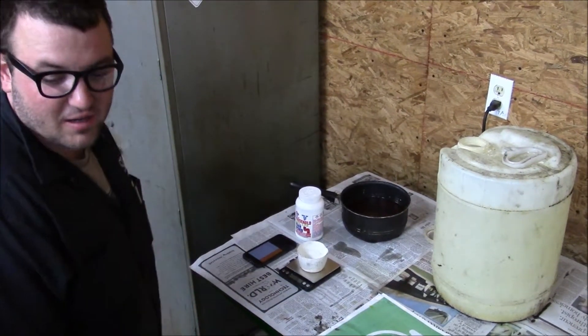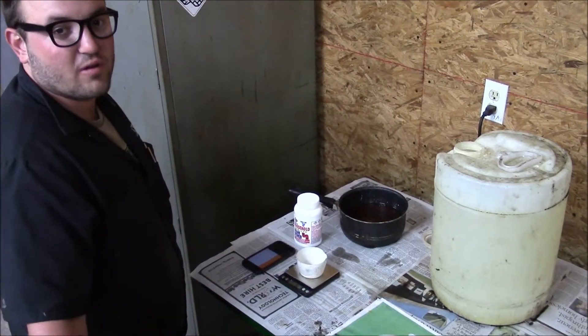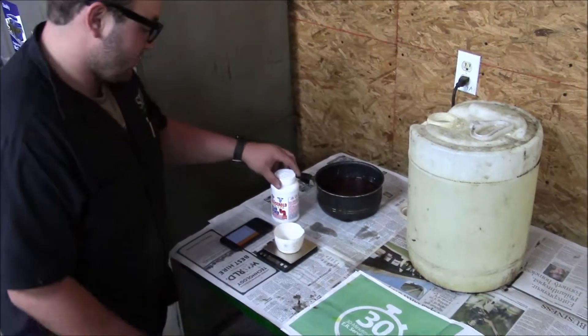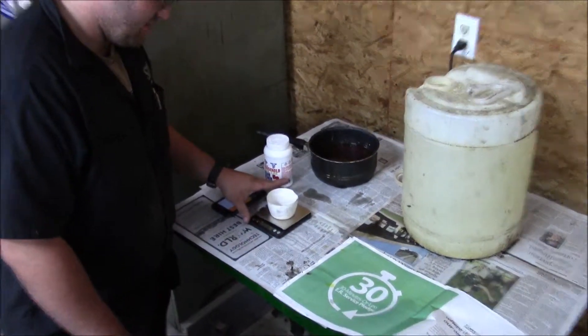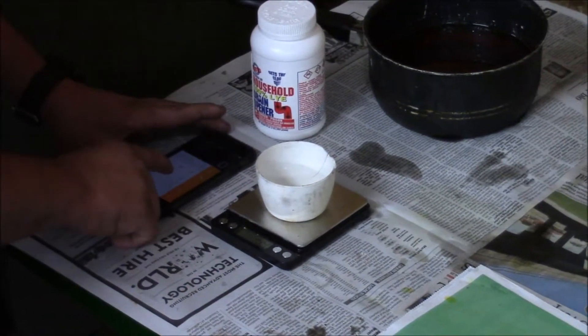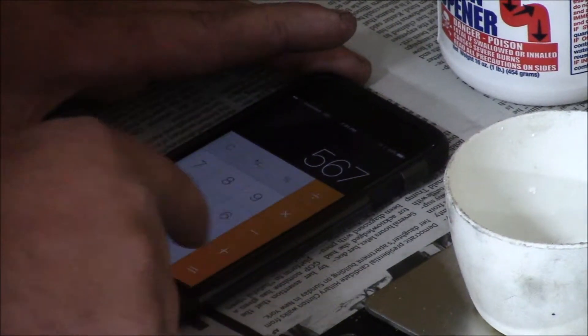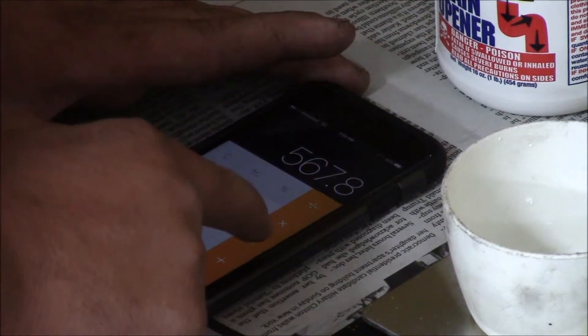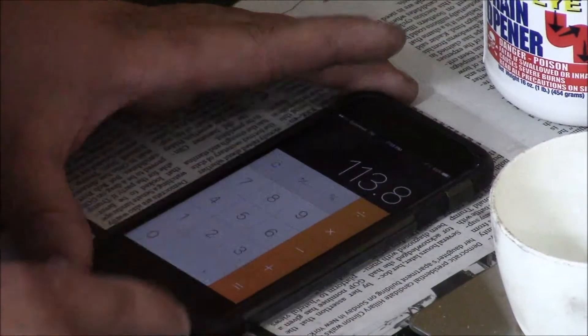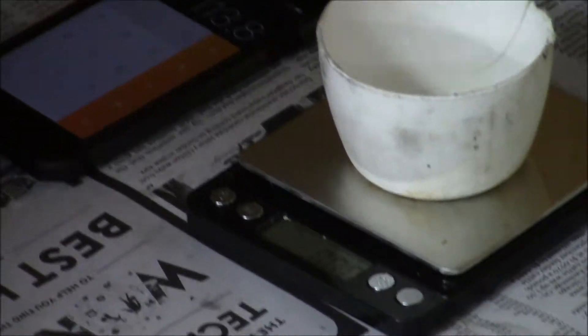We just got done adding 454 grams of lye into our methanol. We're going to add the remainder now. I have a scale set for grams and the number we need is 567.8. So doing the math — 567.8 minus the 454 already added — I need to add 113.8 more grams.